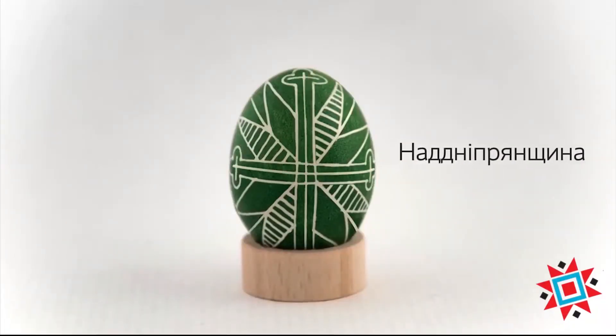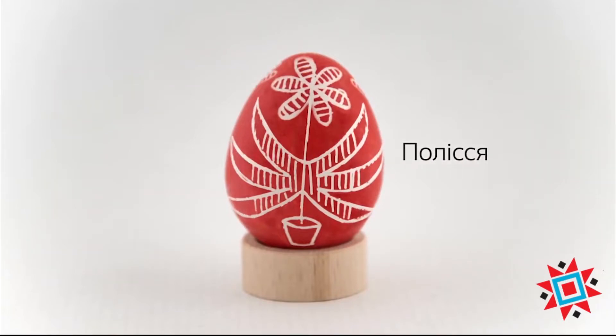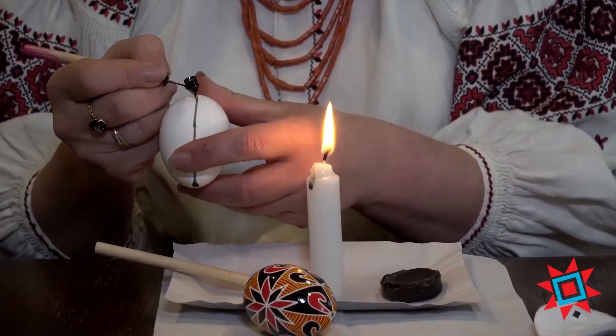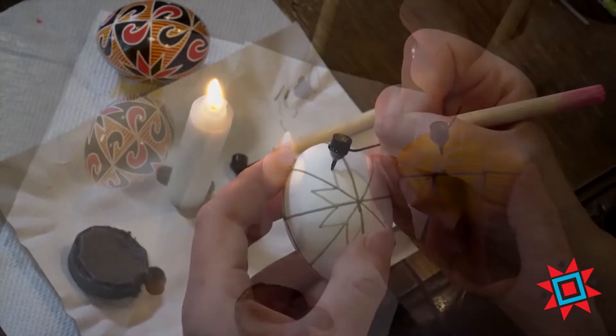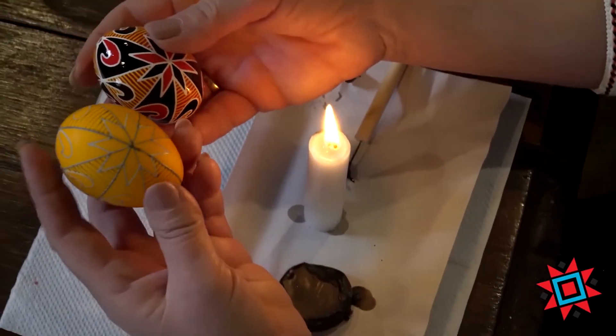This is Pysanka, a special Ukrainian way to paint Easter eggs — a historical and cultural tradition which we can deliver directly to your homes. In our new online masterclasses, you will learn how to create these exceptional Easter eggs, which will become a real piece of art that you can easily make at home by yourself.